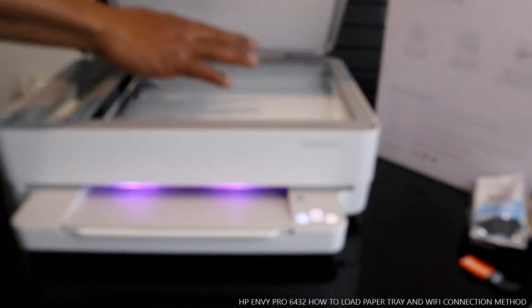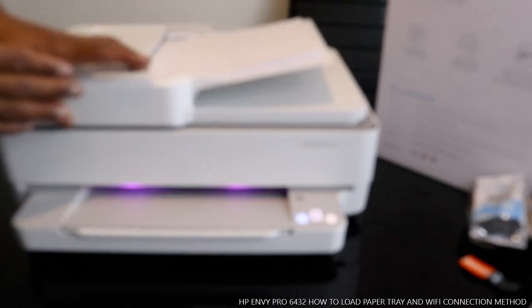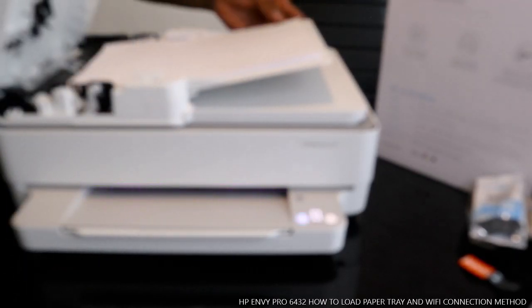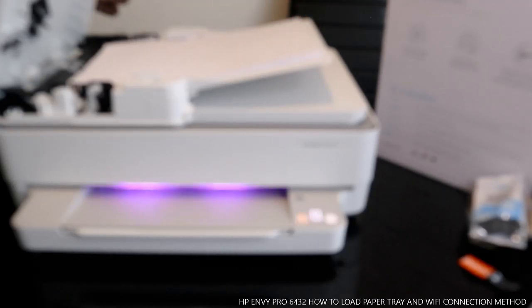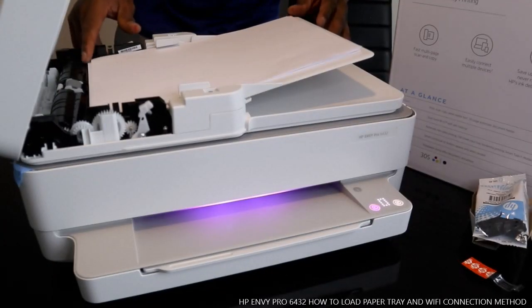If you want to copy a document, you just need to open this up and stick your document here, and you are ready to go. You can also open this up if there is any paper jam, to see if there is any paper jam. This is how this printer works.